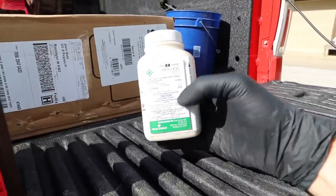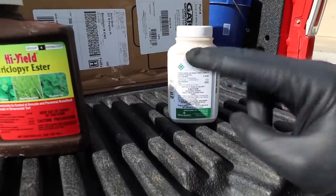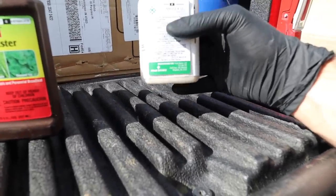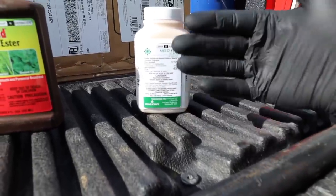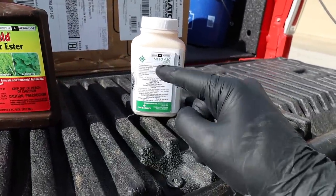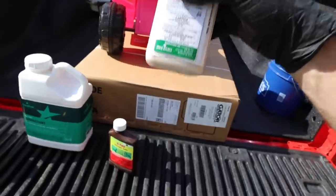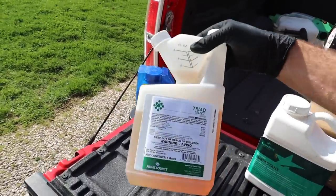Over here, this is mesotrione — same thing as Tenacity. A lot of people will probably ask about this. I like to use this for two reasons: seeding, as it's a good pre-emergent you can water in that will prevent weeds from germinating without preventing your good grass seed from growing. I do not like to use this as general weed control. It will kill crabgrass, clover, and a few other things, but it is more expensive. I only really use this for nimblewill — and for pre-emergent — because the three-way herbicide is way more cost-effective.